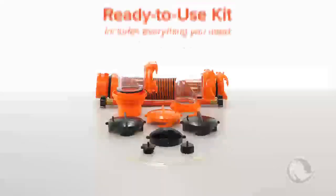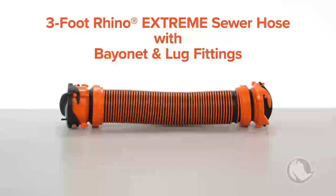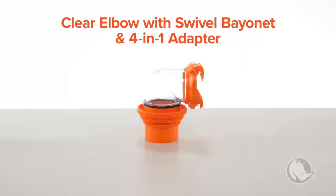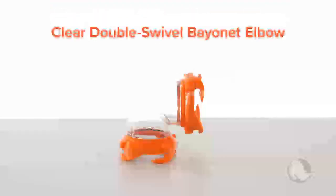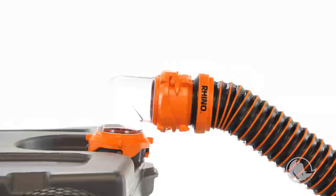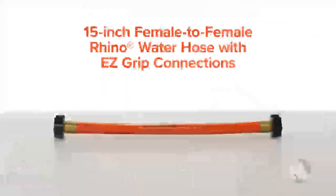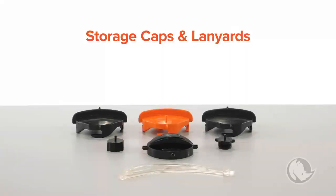All Rhino tote tanks come with a ready-to-use kit that has everything you need. Each kit includes one 3-foot Rhino Extreme sewer hose with bayonet lug fittings, one clear elbow with swivel bayonet fitting and 4-in-1 adapter for connecting to the dump station, one clear double swivel bayonet elbow for connecting your sewer hose from the RV to the tote tank — it can also be used to view how full your tote tank is getting — one 15-inch female-to-female Rhino water hose with EasyGrip connections, and storage caps and lanyards for all the inlets and outlets.